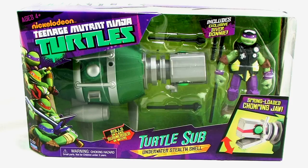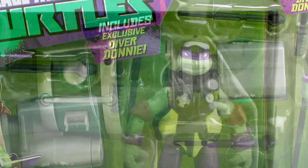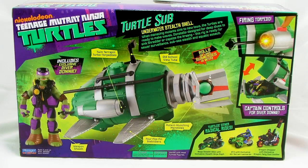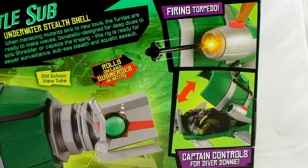The Turtle Sub comes in window box packaging that fully showcases both the sub and the included exclusive Diver Donnie action figure within. Flipping that box over to the back side, we get a look at the toys within the box, as well as a chart that shows you all the different features that this particular sub includes.